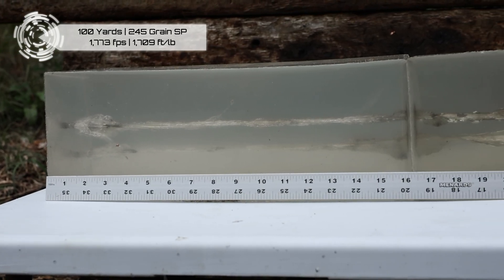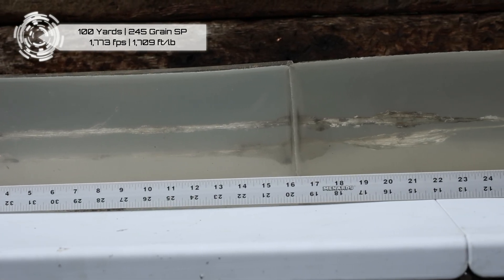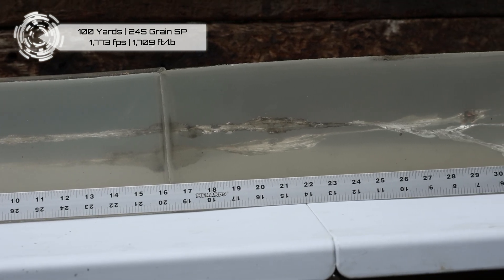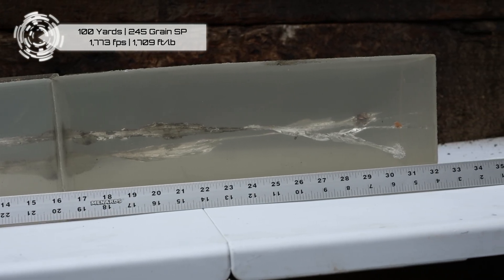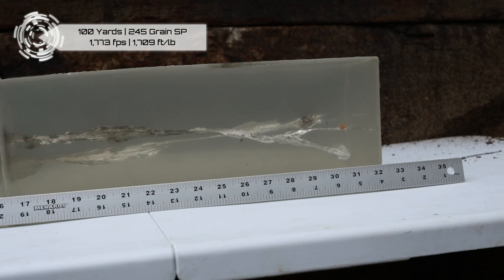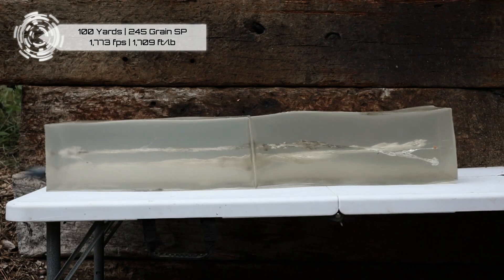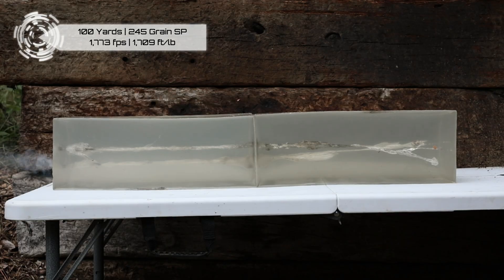It clearly takes some time before that thing starts to open. In some ways I think these gel blocks are a bit more dense than a lot of tissue — think about lung tissue, heart tissue, and the ease of cutting that with your knife. I think these gel blocks are a little bit more dense than a lot of what's in the chest cavity of an animal. But it's certainly not tougher than a deer hide. I don't know if actually putting it into an animal would get that expansion going sooner. Those polymer tip bullets — that's one of the purposes of the polymer tip: to kind of jumpstart that expansion. And these don't have that.